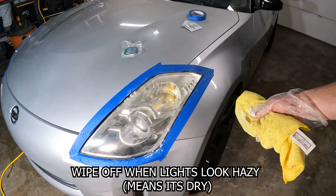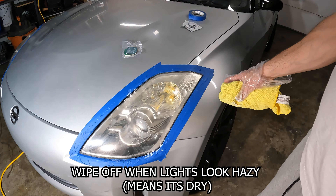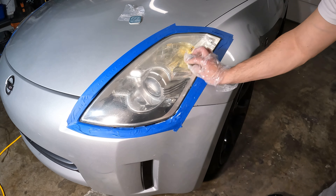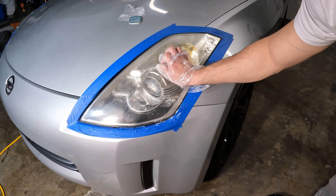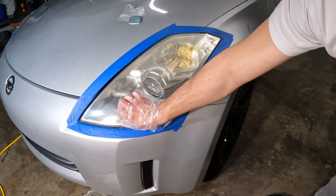This should get rid of most of the oxidation that you see. We're going to be generous with the application, just going up and down. Every different layer you're just going to keep going either vertically or horizontally — the key is that you want to cross it, so at least a 90-degree change in direction each pass.